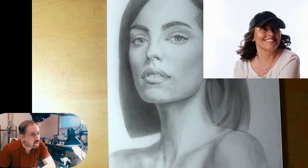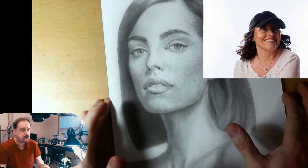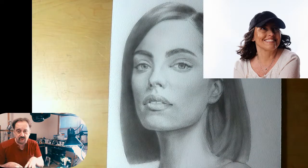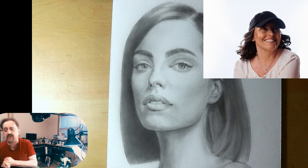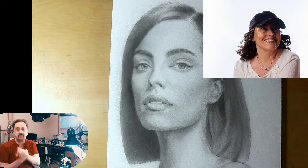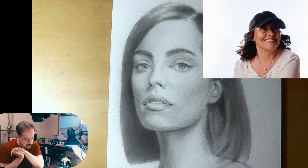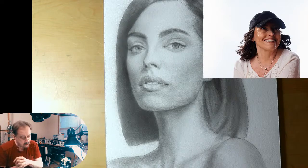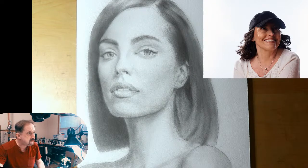Hey everybody, how are you doing? Looks like we made it to yet another Saturday. Thank you so much for coming to part two of doing the pastel portrait in airbrush and then going over it in pastel, which is fantastic. We have Mr. Steve Lang here all the way from the UK, and Mr. Roy from New Jersey. Colette, how are you doing? Great to see you. Let me get Raquel out of here.